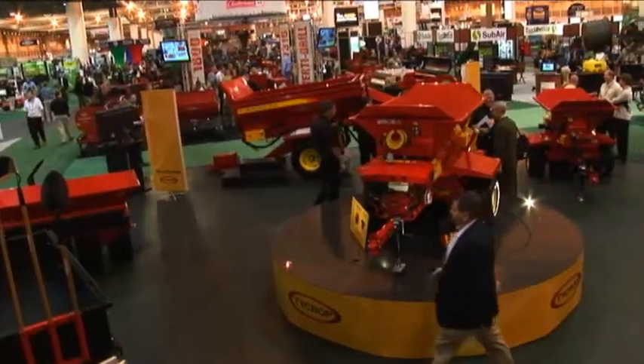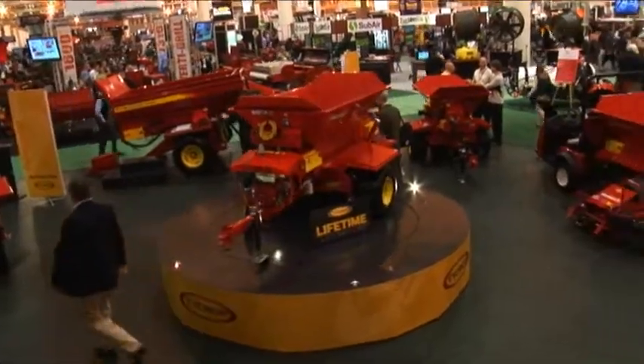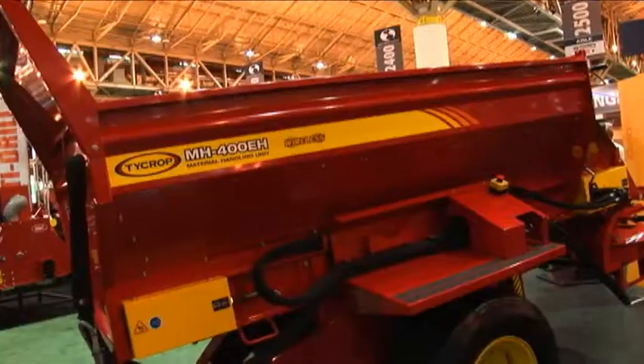Actually, the last thing you want is to be stuck under those tires. The ProPass 200 is sort of stealing the show a little bit, but we've made some advances in other pieces of equipment — the MH400 for instance.